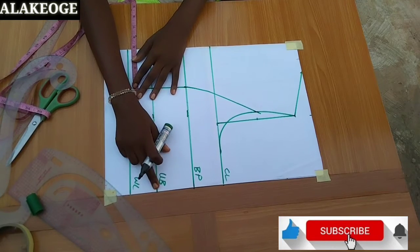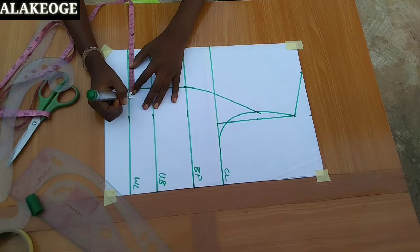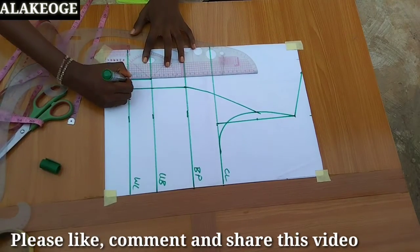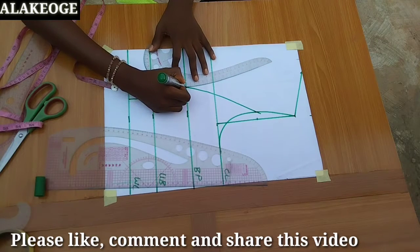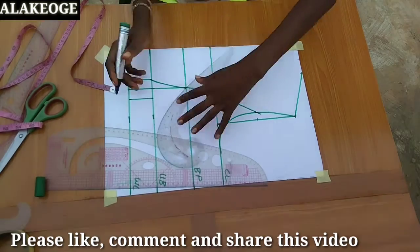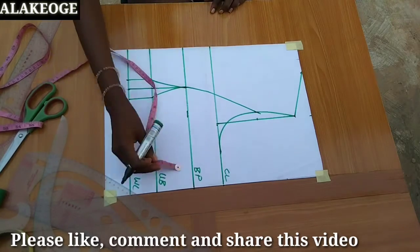The next thing is to take my dart intake — I'll use 1.5 inches. If you're working with plus-size measurements you can use 2 inches, but for me I'll use 1.5, so 0.5 on one side and 0.5 on the other side. I'm going to connect that line straight to the underbust, and from the underbust connect it to the bust point with your curve ruler — not a straight ruler — to give a cup curve that will contain your breasts, because this style can't really accommodate a bra.